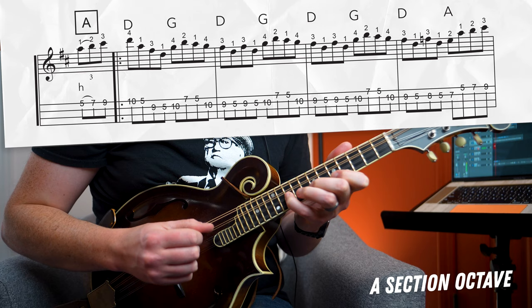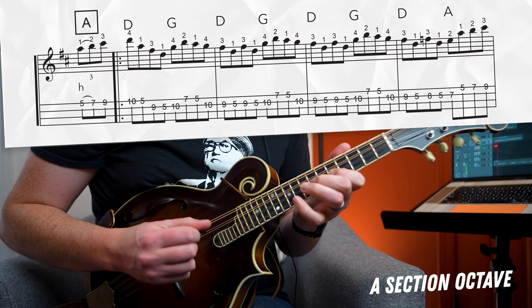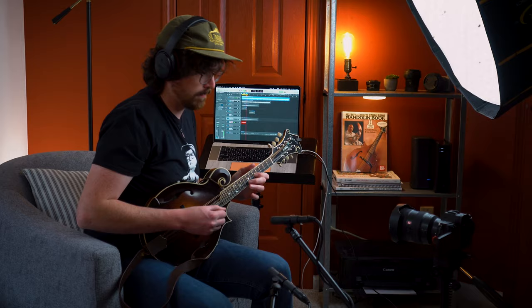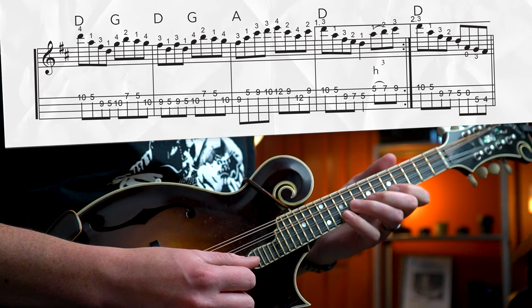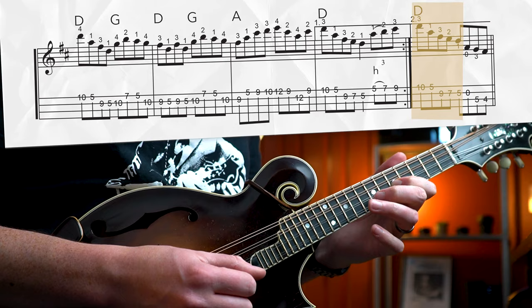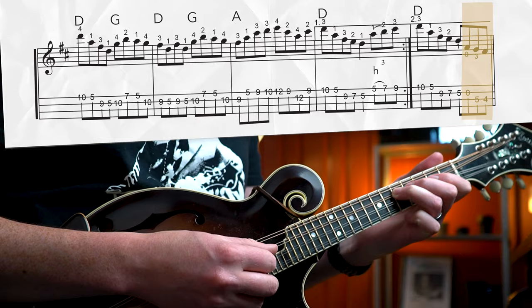We have to find a way of getting down to the lower octave, so check out the second ending of our A section to see how we get there. The first few notes of this measure are exactly the same as in the first ending, but after playing our fifth fret with our index finger on the A string, we're going to play an open A string and take that opportunity to shift down to the fifth fret on our D string with our ring finger. That's going to set us up to get back in the normal position for the lower octave of this B section.